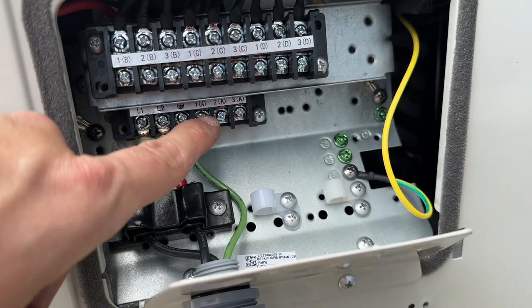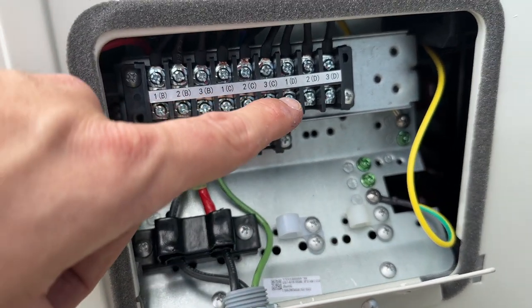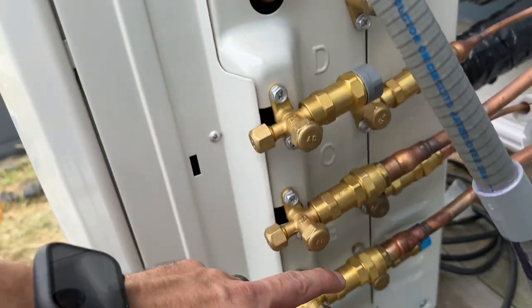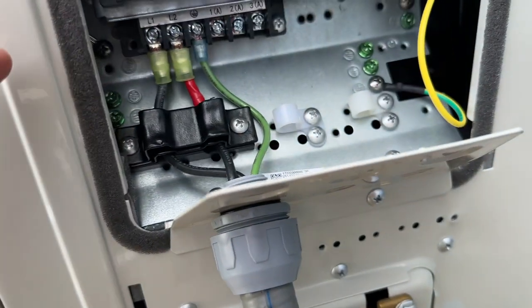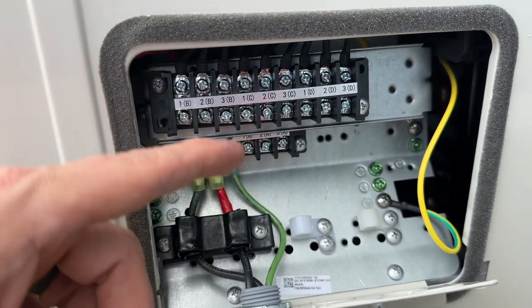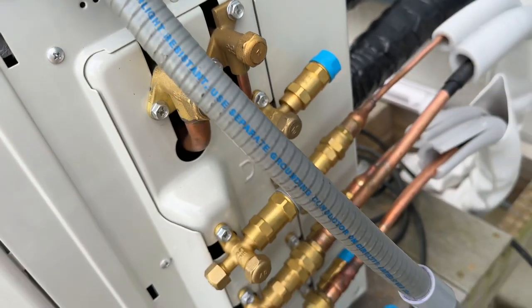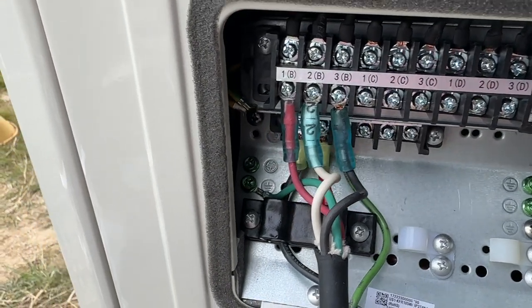Now I'm ready to hook up my two indoor units. If you notice, down here you can see connections one, two, three for A, one, two, three for B, one, two, three for C, and one, two, three for D — that obviously corresponds with your A, B, and C indoor units. You've got to make sure you're connecting the correct electrical connection that corresponds to the appropriate letter. So I've got to make sure whichever unit is hooked into B down on the line sets is also plugged into B on the electrical here, and same for C.